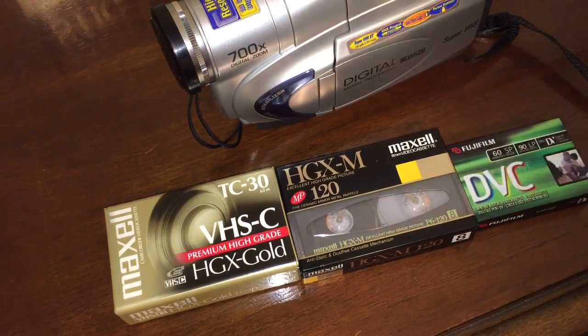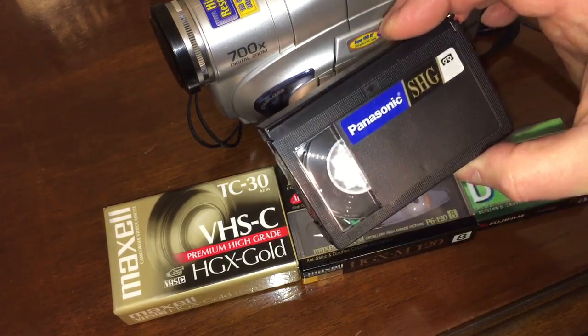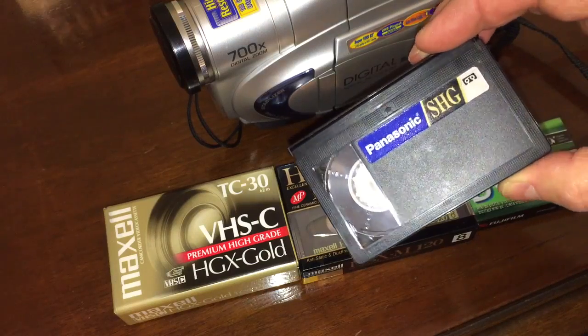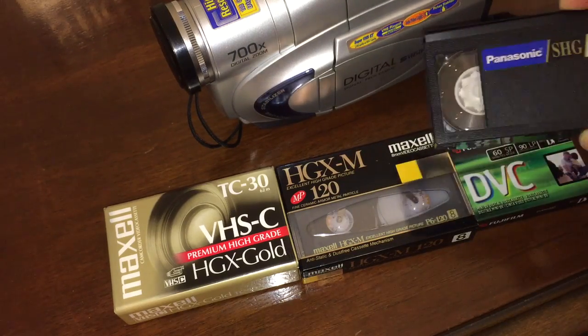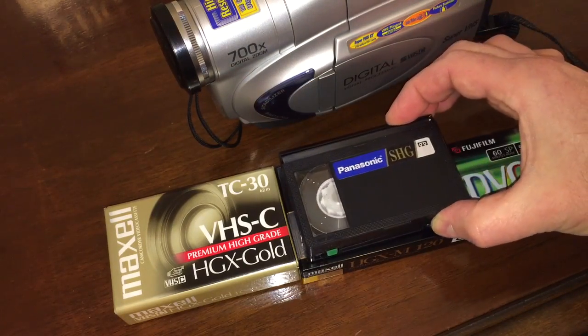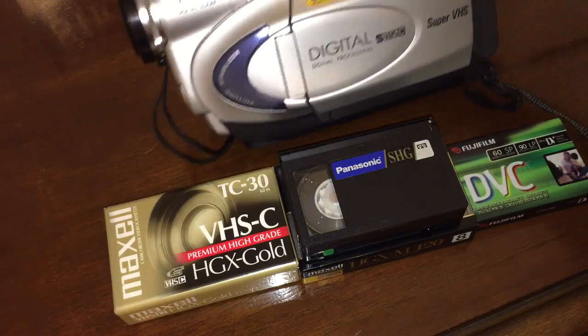Here was the cool thing: you could take this little tiny cassette and put it into an adapter and play it back directly in your full-size VHS machine sitting on top of your television set. So there was a convenience factor with this format. You had the convenience, but you didn't really have the quality, because Hi-8 was so much better. But you had that convenience of taping your kid's softball game and then bringing it right home and sticking it in the deck without having to connect anything. Then when Super VHS came along, we added some resolution to that.